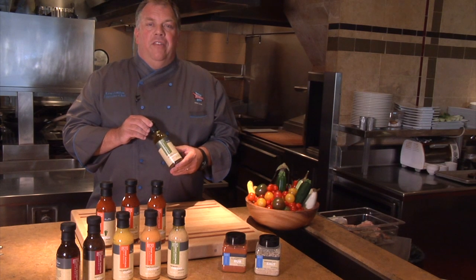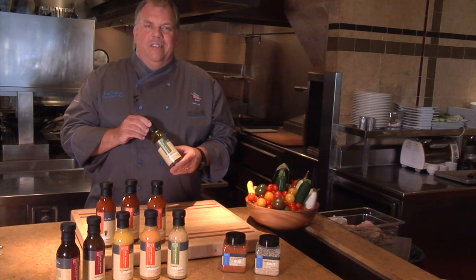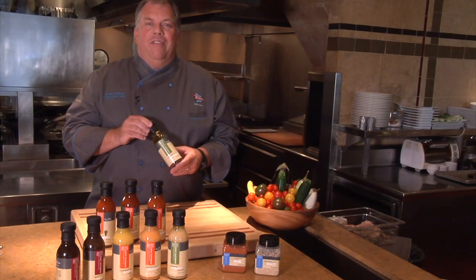My Roasted Shallot Black Pepper Vinaigrette is the house dressing in all my restaurants. Let me give you some ideas on how to use this fantastic dressing.